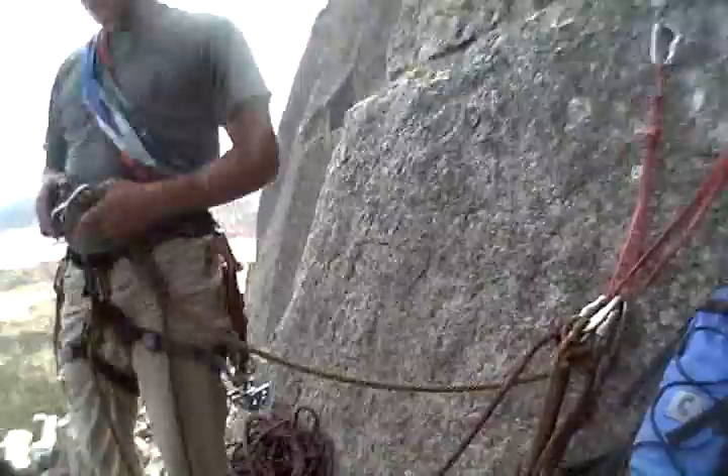Clip it with the GriGri. We'll all need to set up an auto-locking delay for you. Should I keep this? You can just keep it just like that. On the rope, just in case it goes like that.